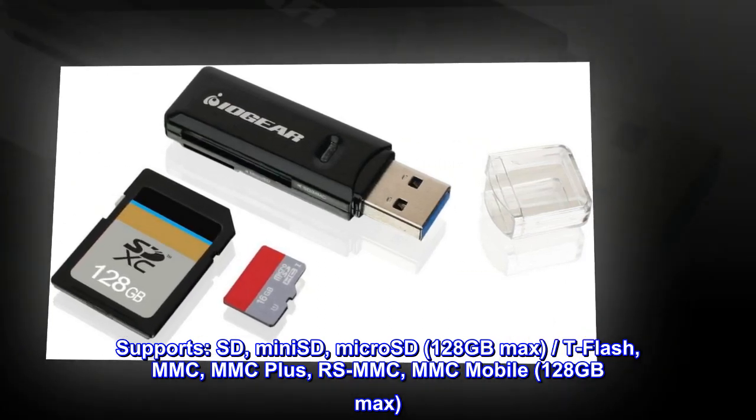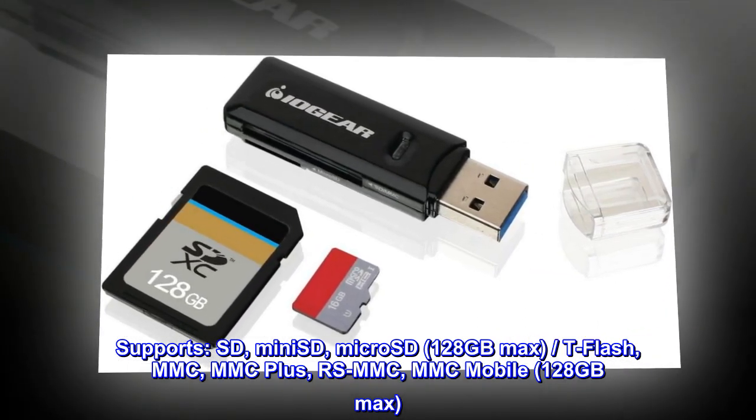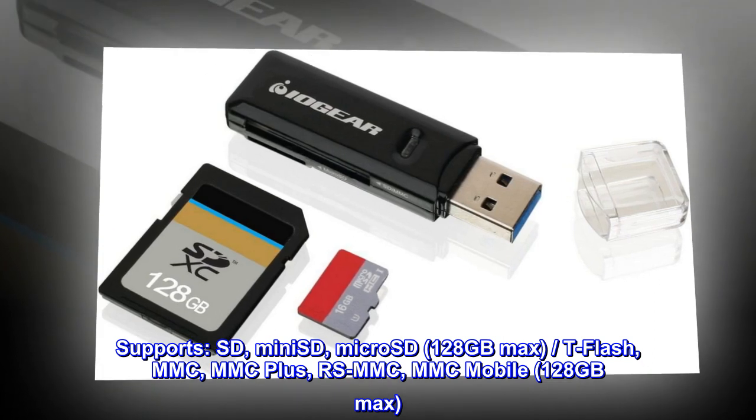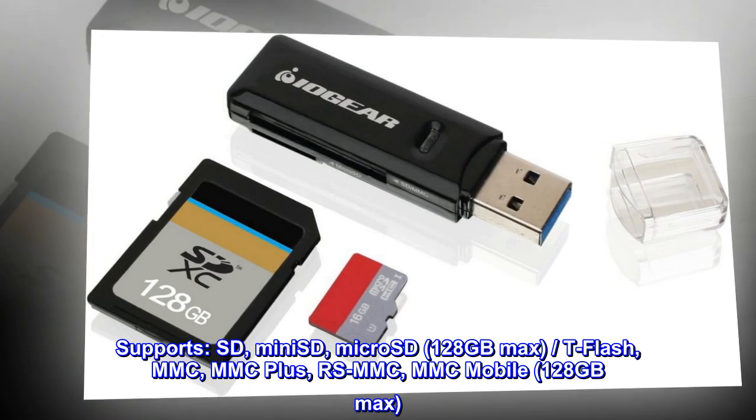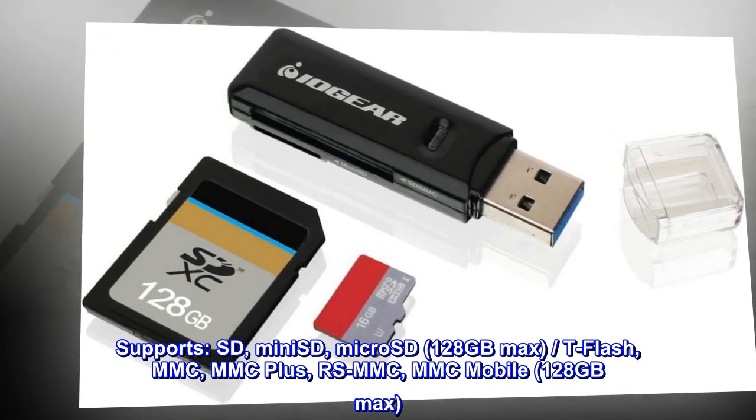Supports SD, mini-SD, micro-SD, 128GB max. T-Flash, MMC, MMC+, RSMMC, MMC Mobile, 128GB max.